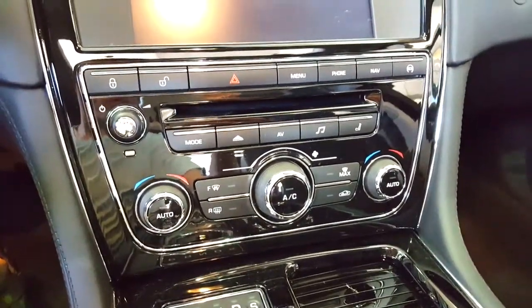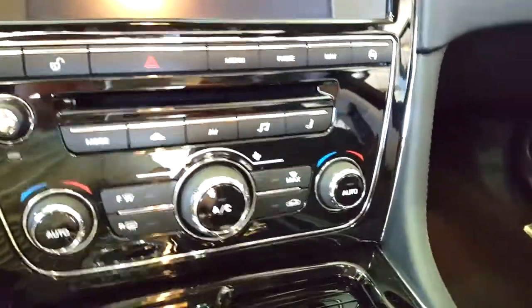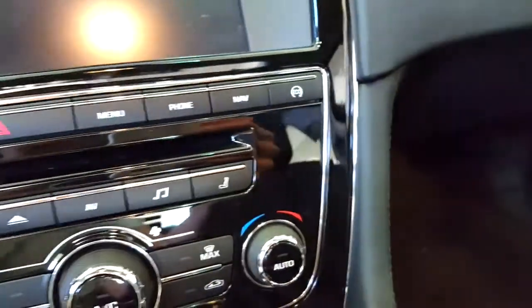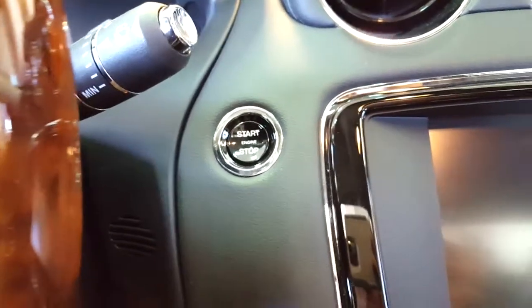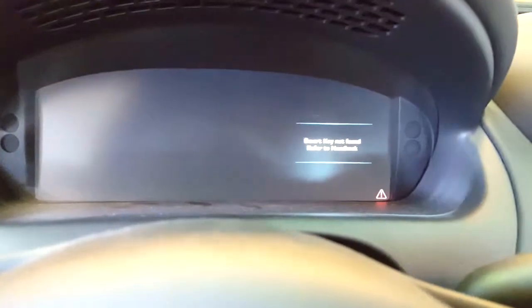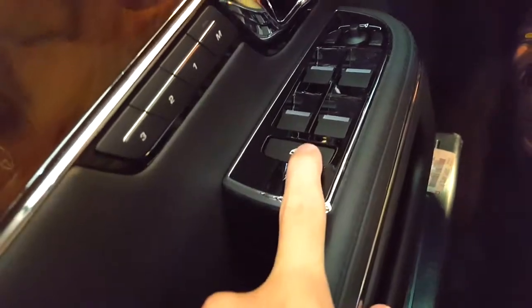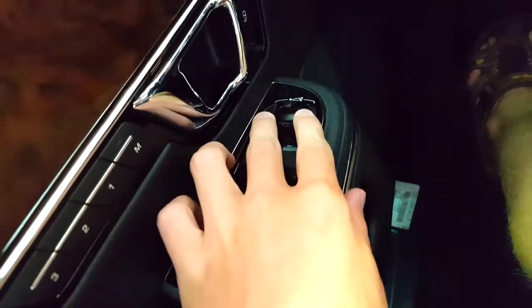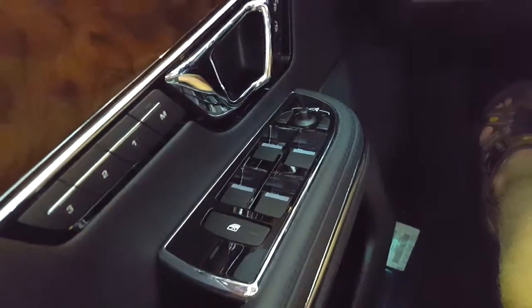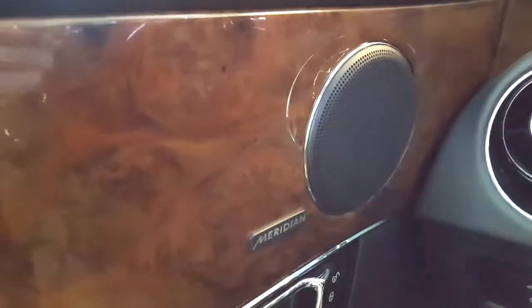Controls for your air conditioning and radio, auto start-stop, start button. Key not detected. Trunk release, rear fog lights, automatic windows, window lock, mirror adjustments — they are electronic with memory programming — chrome door handle, and a Meridian sound system.